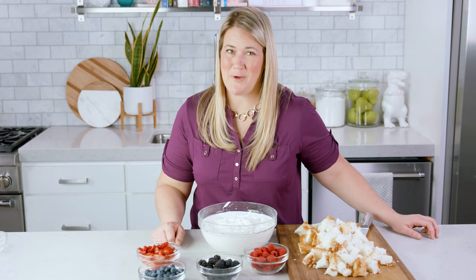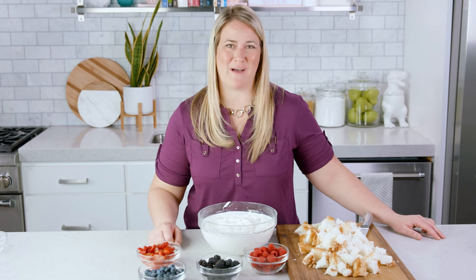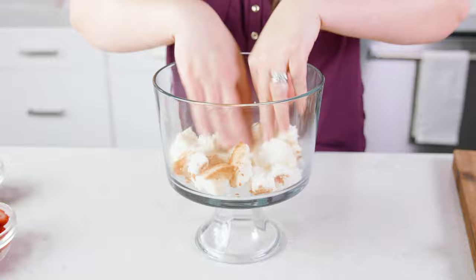I love making fresh homemade whipped cream and vanilla pudding, but in a pinch you can definitely use store bought. To start the layering of the trifle, add in about 3 cups of those angel food cake cubes into the bottom of a trifle dish.